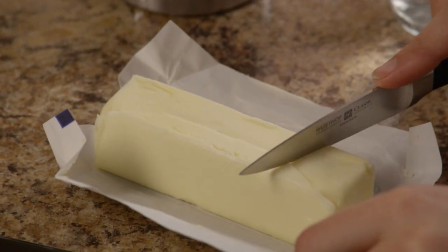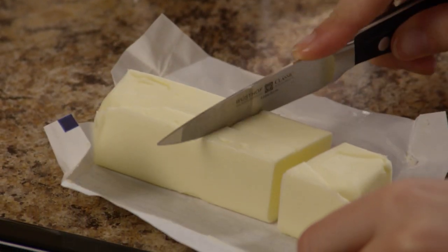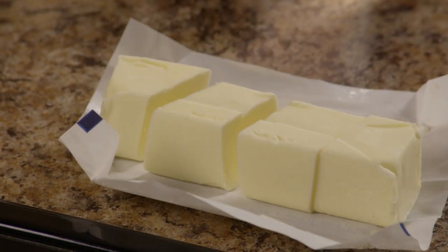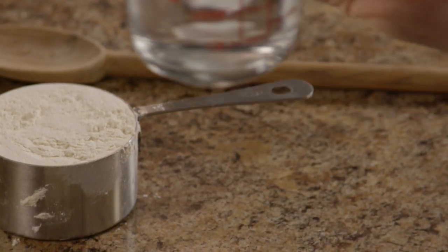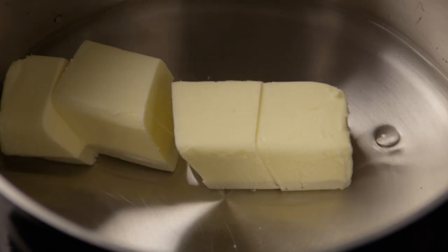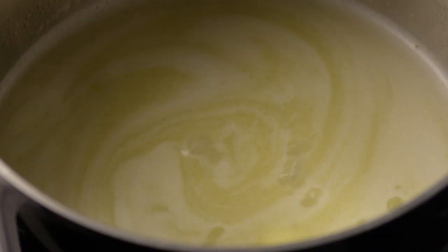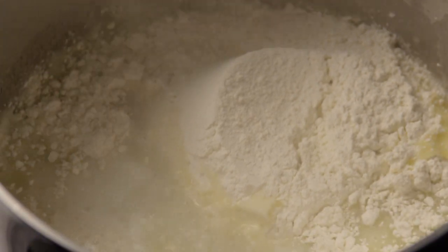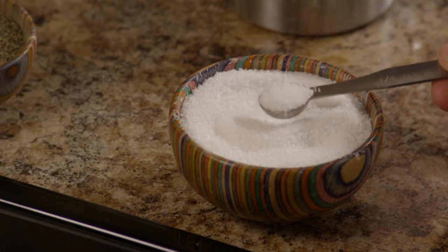To do this, start by cutting half a cup of butter into four pieces. Then add one cup of water to a medium saucepan along with the butter. Bring it to a rolling boil. Add one cup of flour and a quarter of a teaspoon of salt.